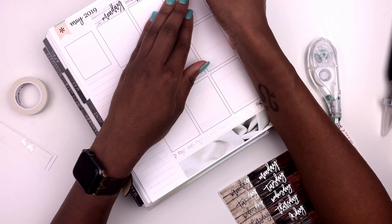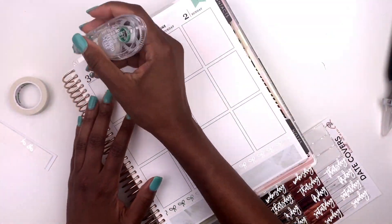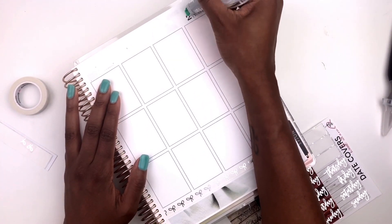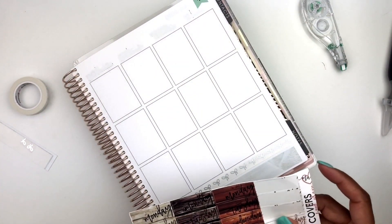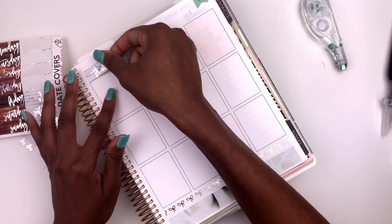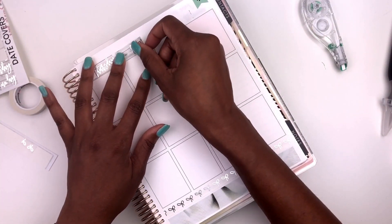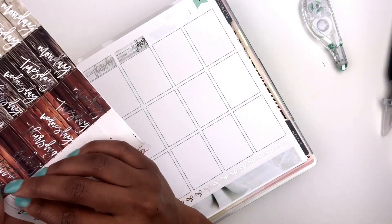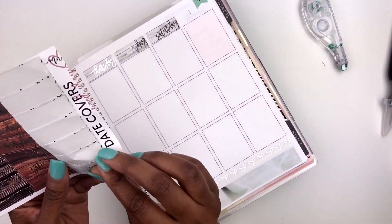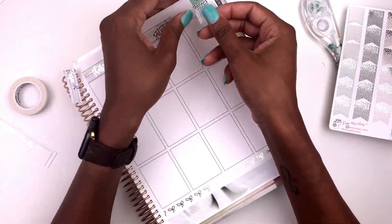Favorite foil color? 100% holographic, but on a daily basis I'd say light gold. Fashion girl or no? It really depends on the artist — I only like fashion girls if they look like real humans, not cartoon characters. Bolds or pastels? Definitely bolds. I like a lot of color in my planner even though I prefer neutral planners — I like to add it myself. Pastels can get repetitive and boring when every spread looks light pink or light gray.